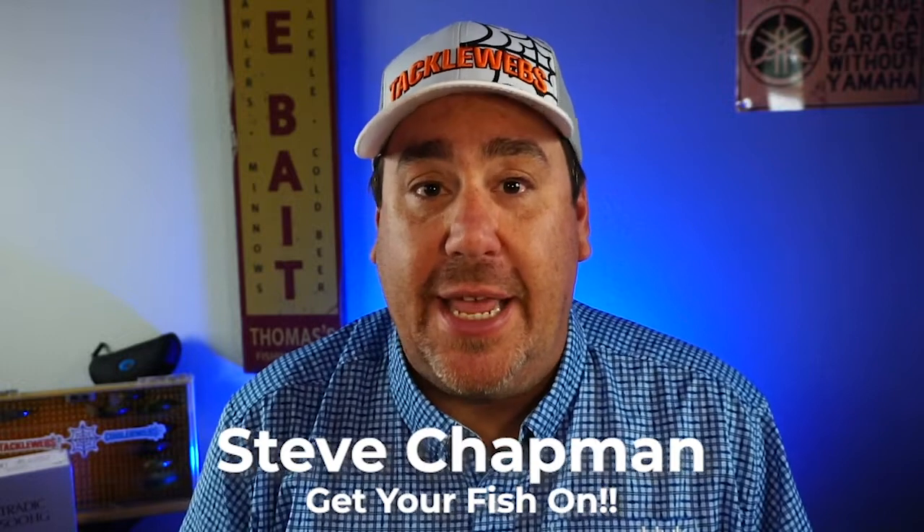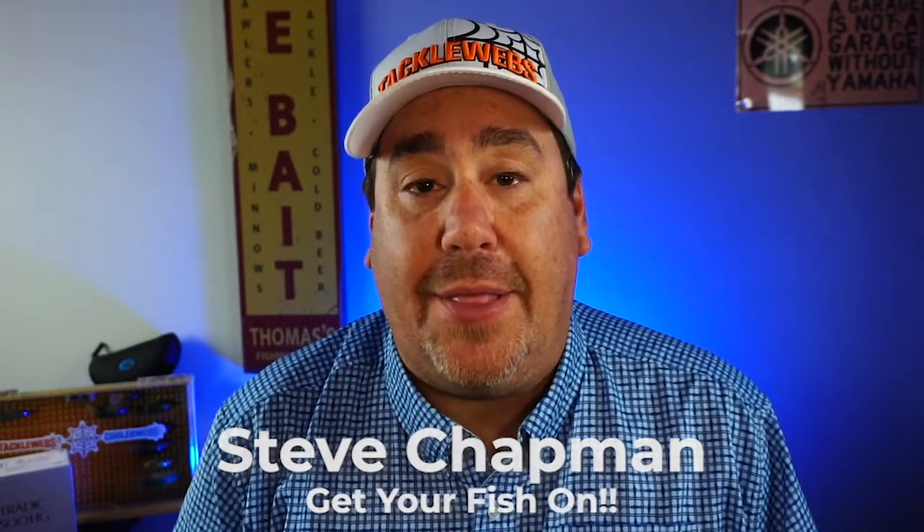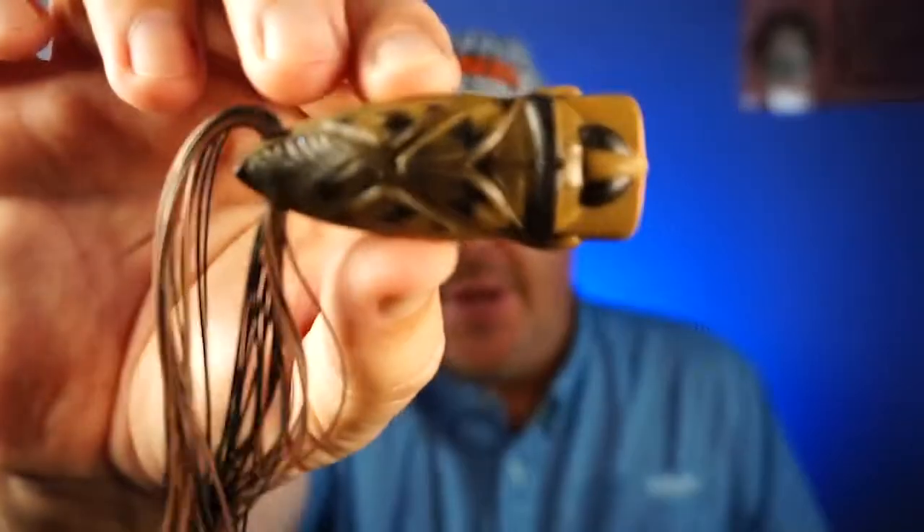Hey guys, welcome back to the channel. Welcome back to the vlog. If you're new to the channel, I'm Steve Chapman. Today we're taking a closer look at the brand new Lunker Hunt Popping Bug.